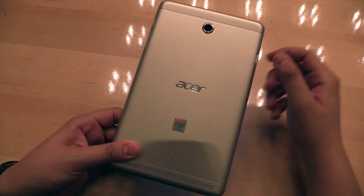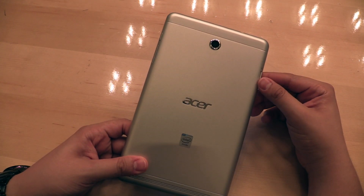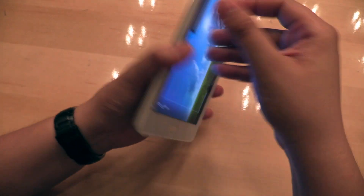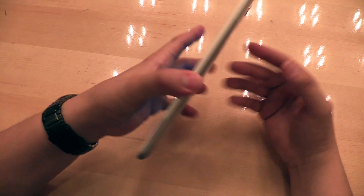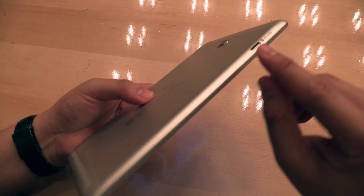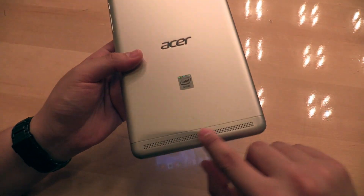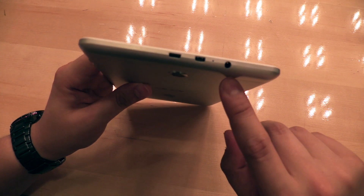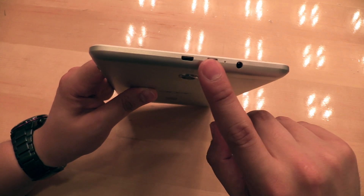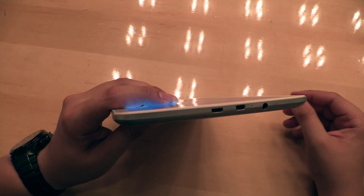There's also a camera on the back, but as you can see, no LED light. It has Wi-Fi, Bluetooth 4.0, and you can expand the memory on this side with a microSD card. There's a speaker here, and on top there's a headphone jack and a micro USB port to synchronize and charge it.